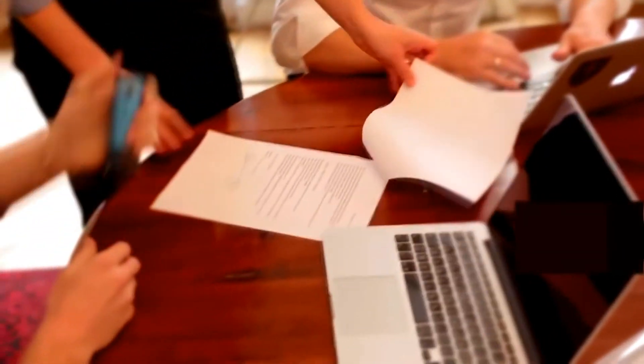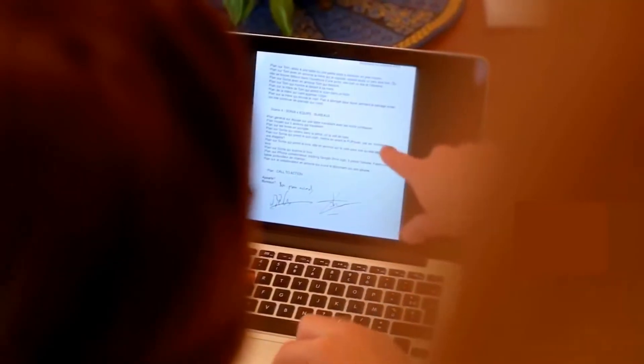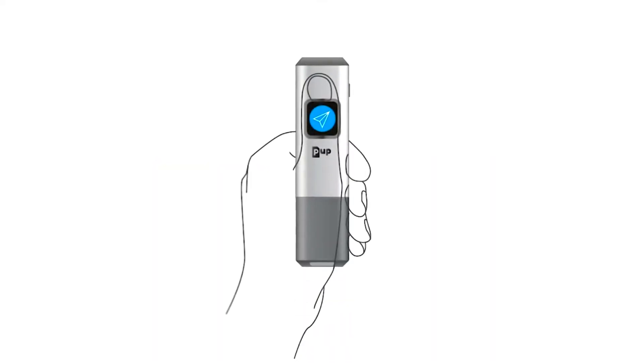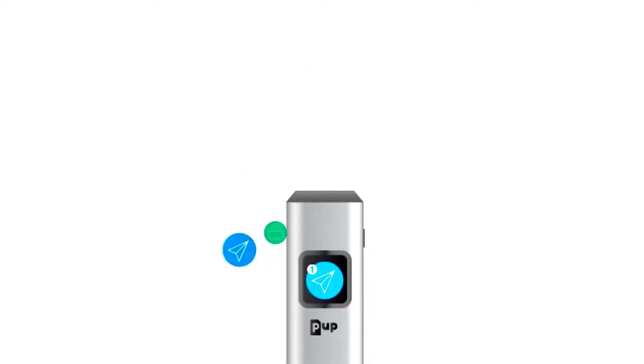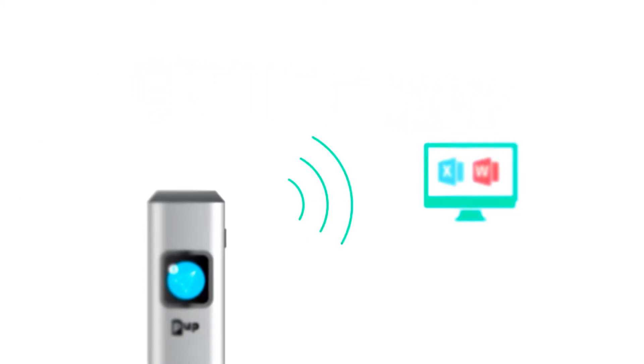It lets you focus on what really matters to you. The Pup will bring you new creative scenarios every day so you can stay up to date with your favorite networks — Facebook, Pinterest, Instagram. They will all be reached in one click. It will even help you import your documents into Word and Excel.